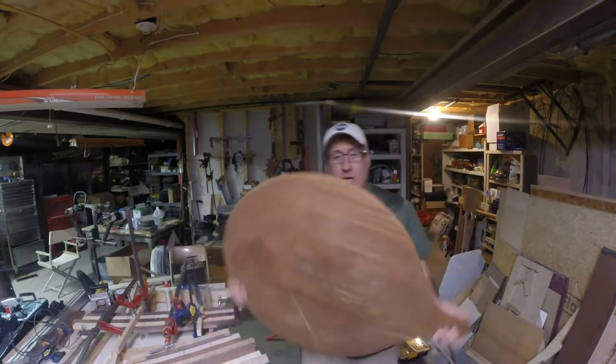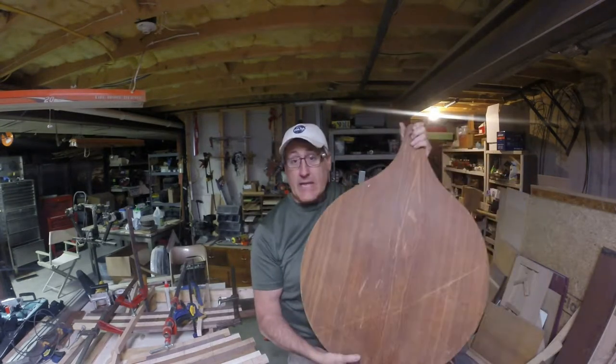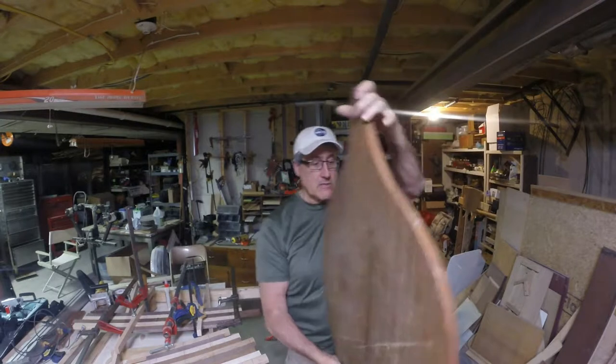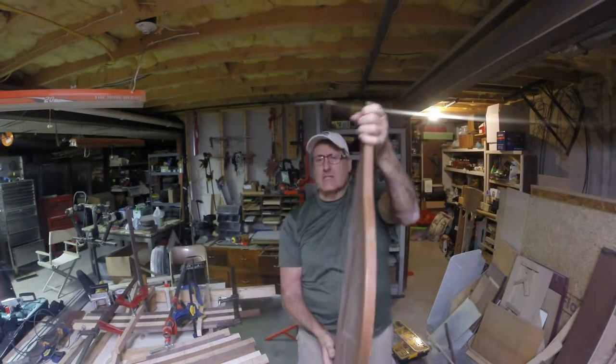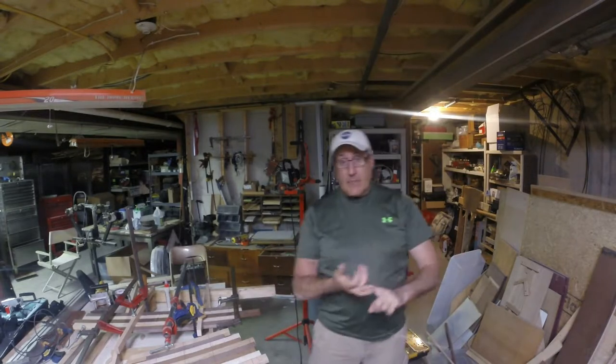Hey YouTube, it's Tom. I haven't done a video in a while so I want to share one with you. I'm making a cutting board for my daughter — she liked this one so much. It's actually an antique, it's pretty big, and it's actually one piece of wood. That's why it's dished so bad, but I'm going to make it out of slats using a combination of walnut, mahogany, maple, and oak. We're gonna biscuit them together and make one board. So let me take you through it.